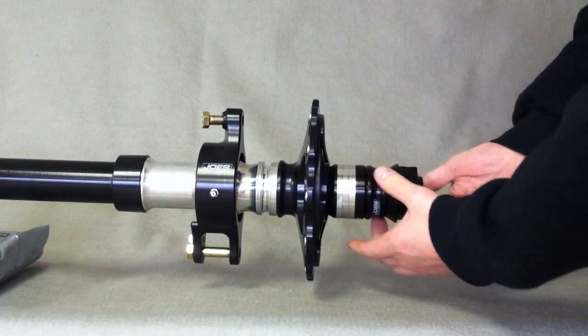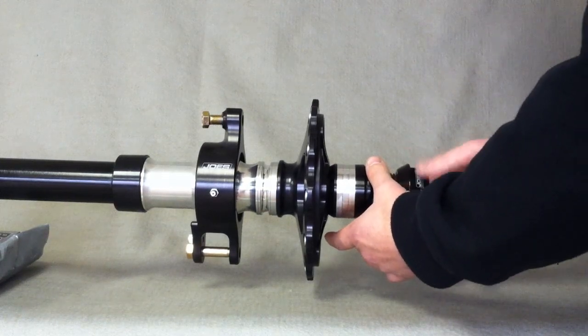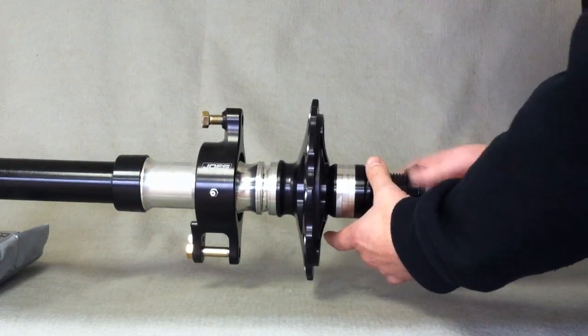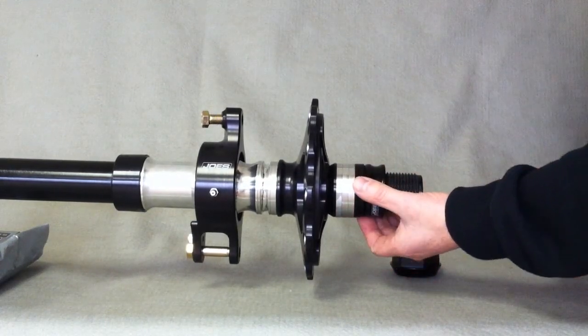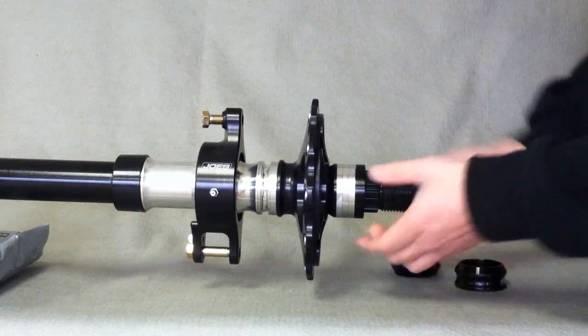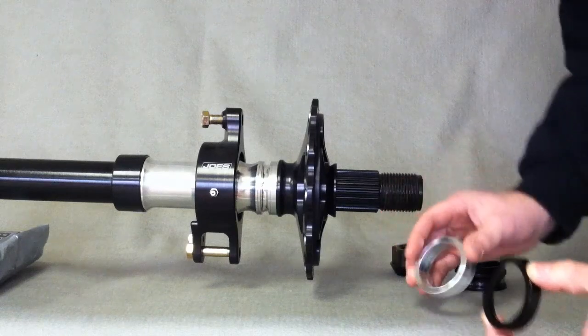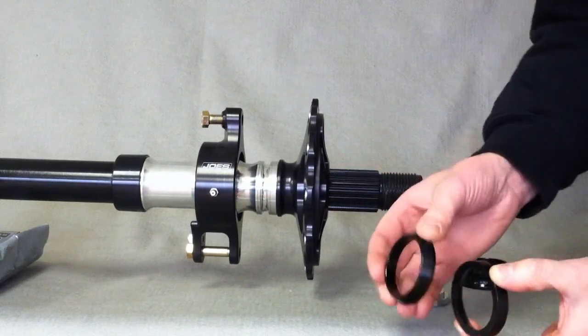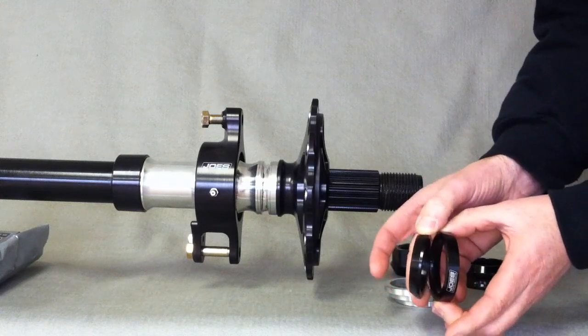This is a demonstration to show you how to use our split cone spacer to change the offset of your wheels without a bunch of additional spacers. It's pretty simple. You just have a spacer, the outside of our split cone spacer, straight spacers, and this is the other part of the split cone spacer. So it's a typical cone spacer, just split in half.